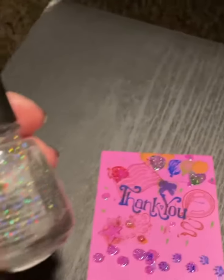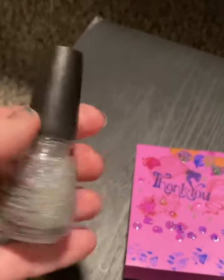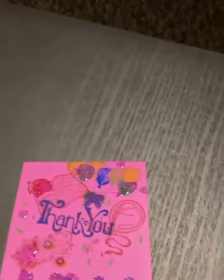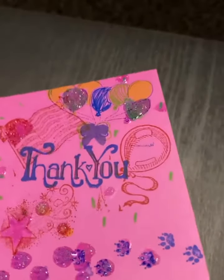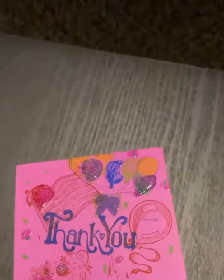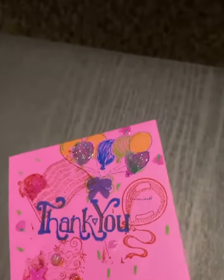Another thing that not many people think of that I have placed on is adding a little bit of glitter nail polish, just so when it dries it not only looks neat and glossy but it has a texture to it. When it dries you can see the glitter already and it shines and reflects the light.